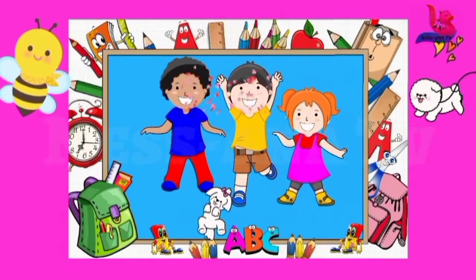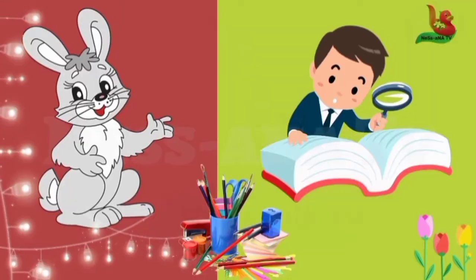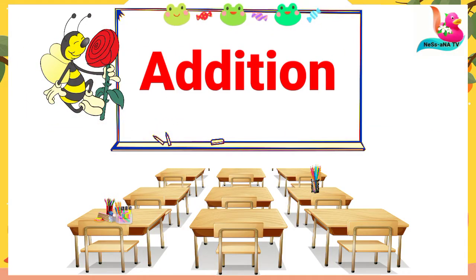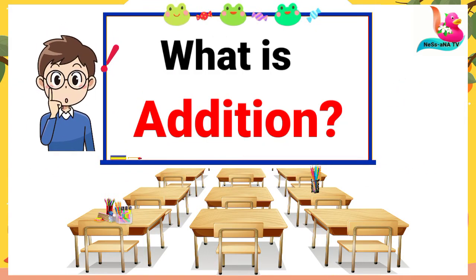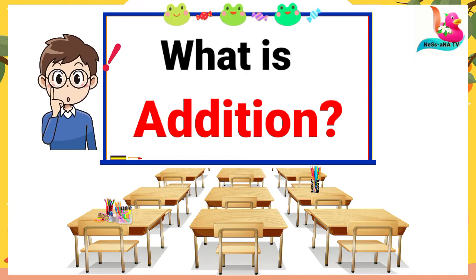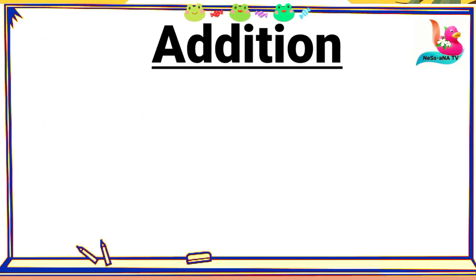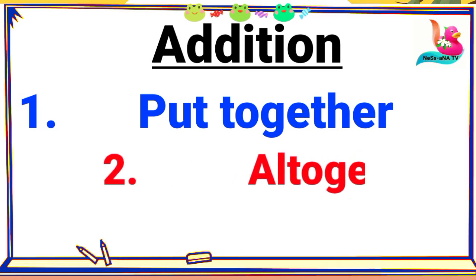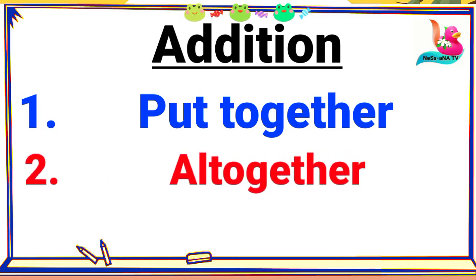Hello boys and girls, hello my beautiful friends, welcome back to the class. Today we'll be learning addition. Can you repeat? Addition. Good job. Now what is addition? Addition means put together, all together, and sum.